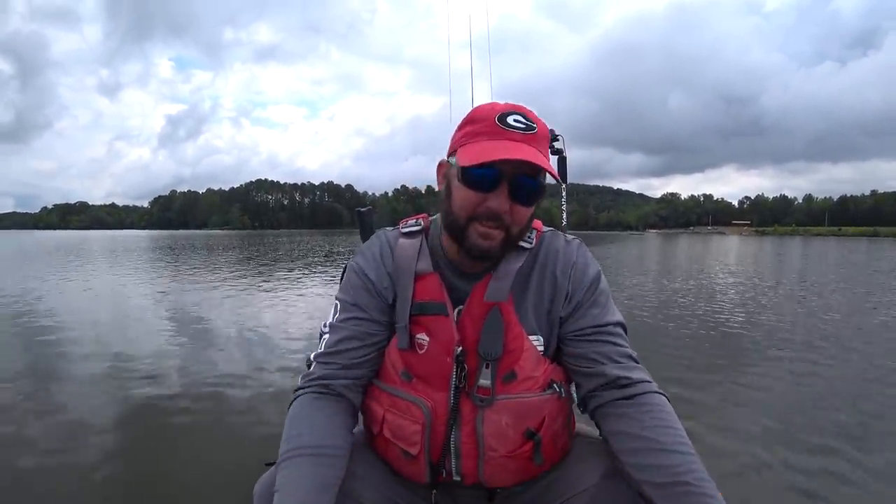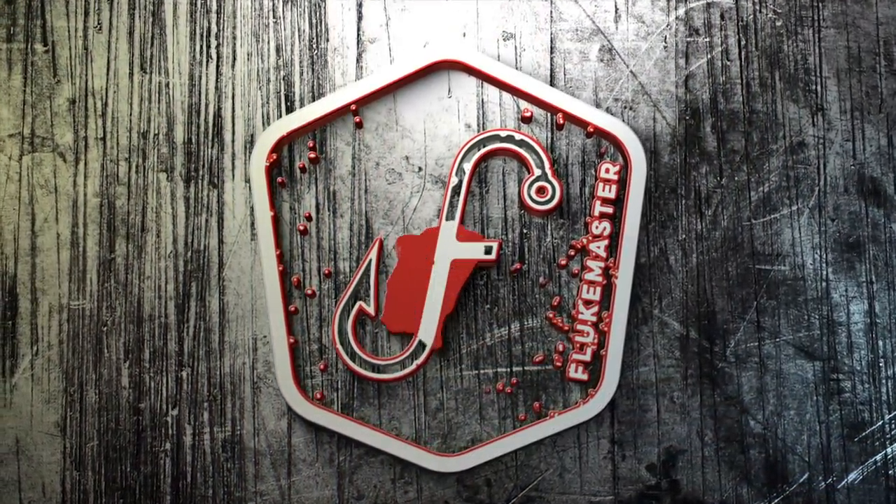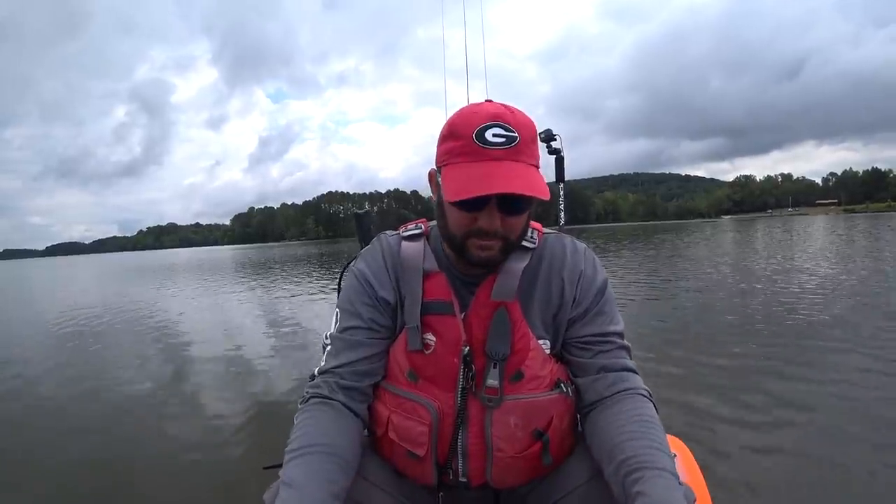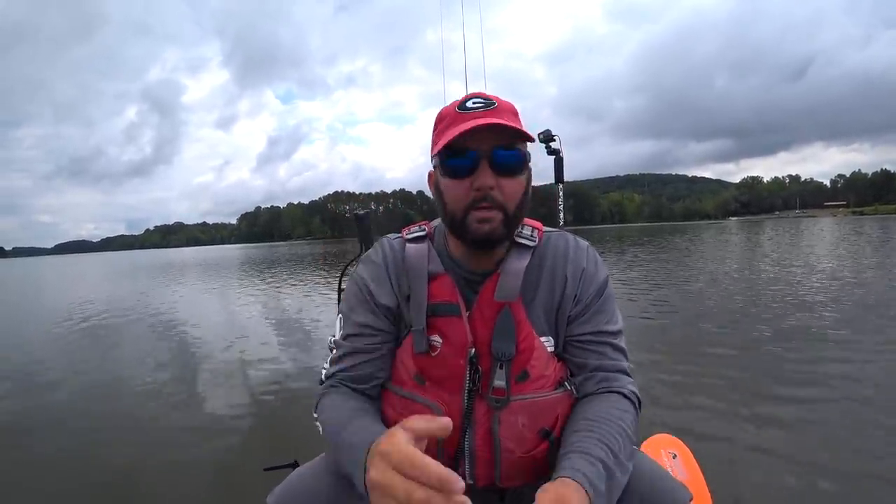What's going on guys, this is Gene Jensen, and in this video I'm literally going to put a camera to my fish finder and point out what I see and talk about how I find fish using my fish finder. I'm on a lake that I've only been on for about four hours — I came out just a few days ago and motored around, zigzagged, and just kind of looked at the lake.